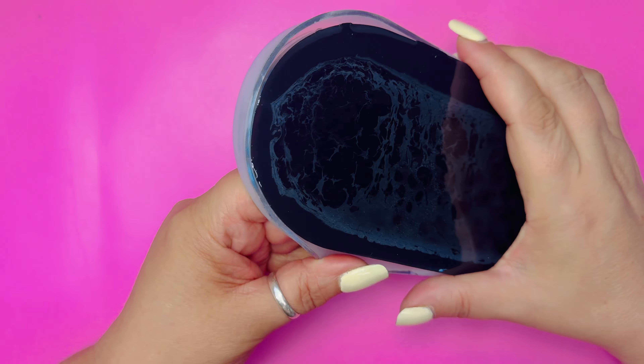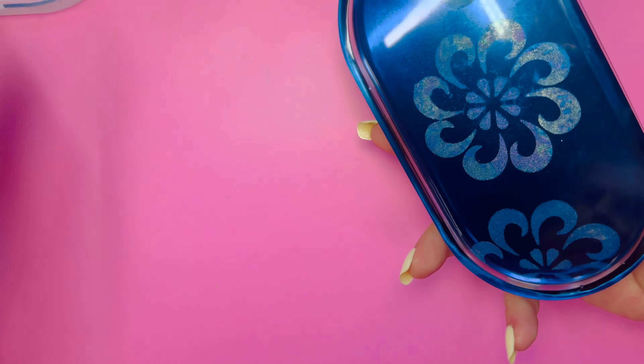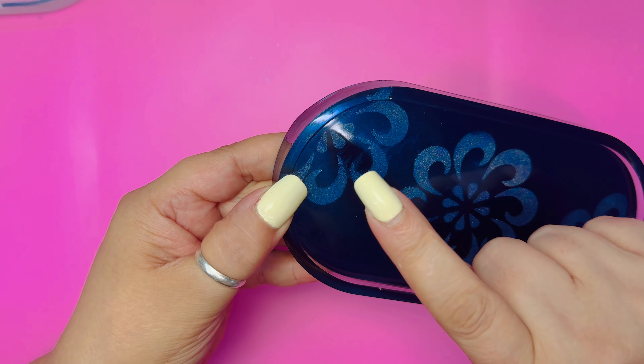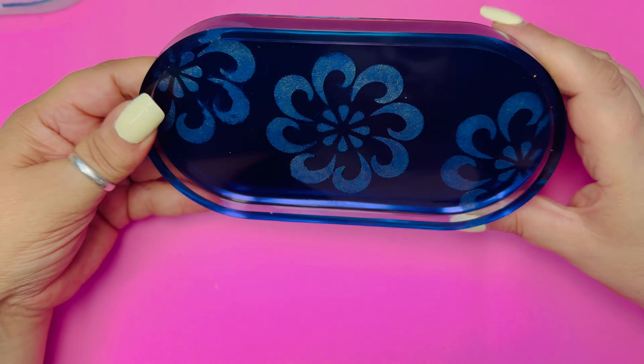This is ready to unmould — it worked! You can see where I smudged it, but at least we know it works. Let me know if you would like to see more stenciling techniques. Keep watching for the end results.